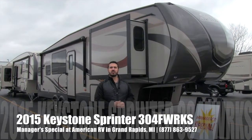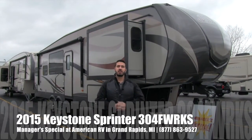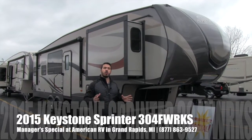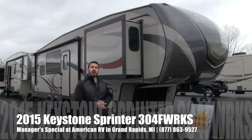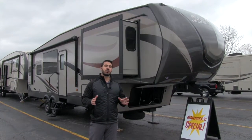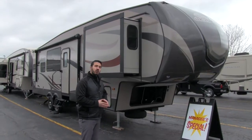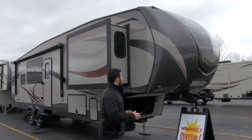Hi folks, it's Ian Baker the product specialist with American RV. Today I'm going to talk to you about the April Manager Special. It's a fantastic deal, close out model. This is a 2015 Keystone Sprinter 304 Rear Kitchen 5th Wheel. Let's take a quick look at the outside and then we'll head on in and see the gorgeous inside.